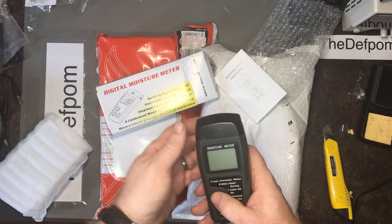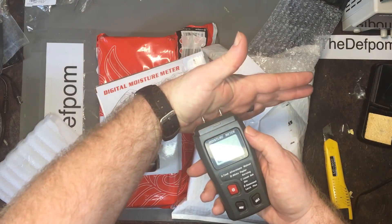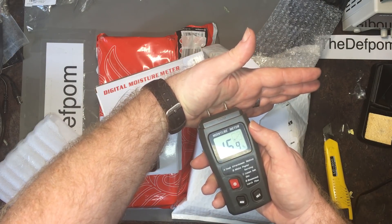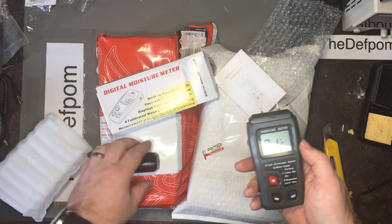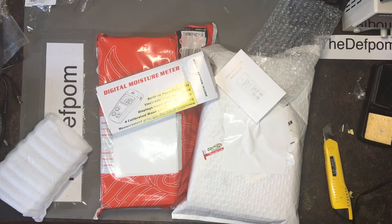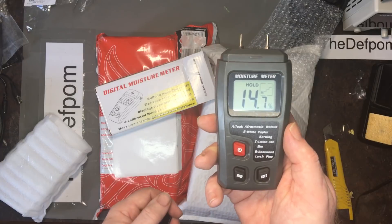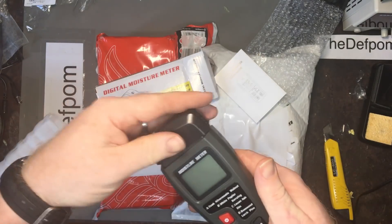17% moisture with me. The idea is just sticking it to something you need to check the moisture content of and see what it comes back as. It has a hold function. That's the moisture content of the framing in this garage right now, which was flooded. So it's fine.